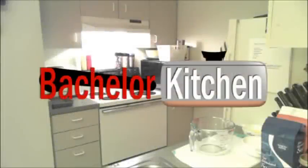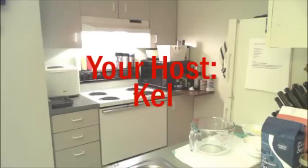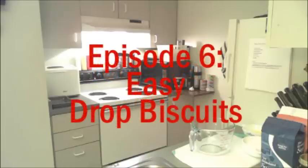If your stomach is a-growlin' and you want to make something now, man, stop by Bachelor Kitchen. Episode 6: Easy Drop Biscuits.